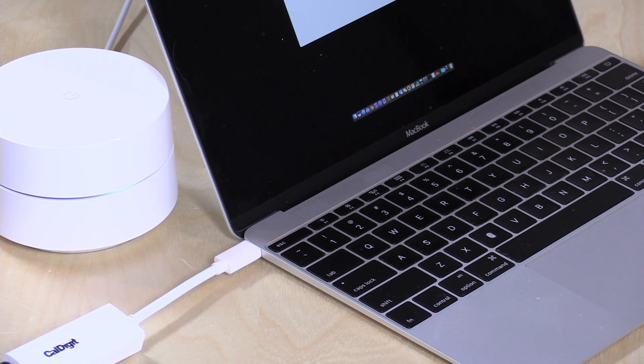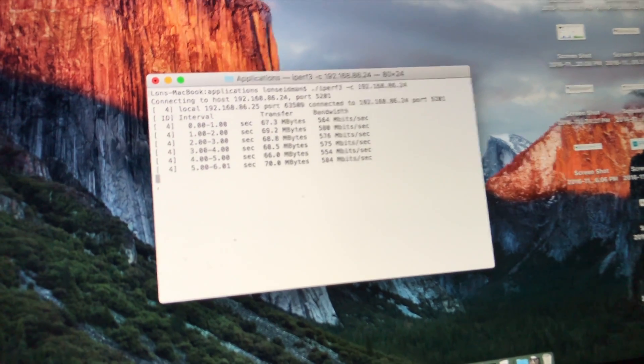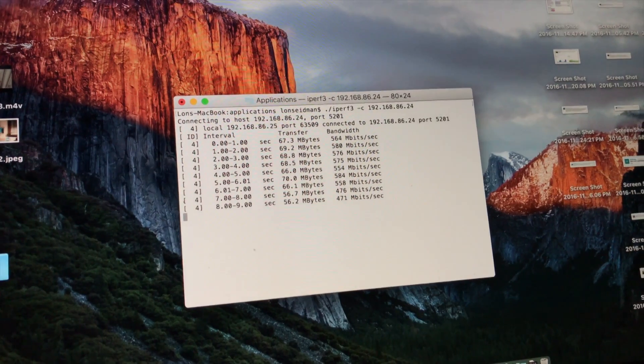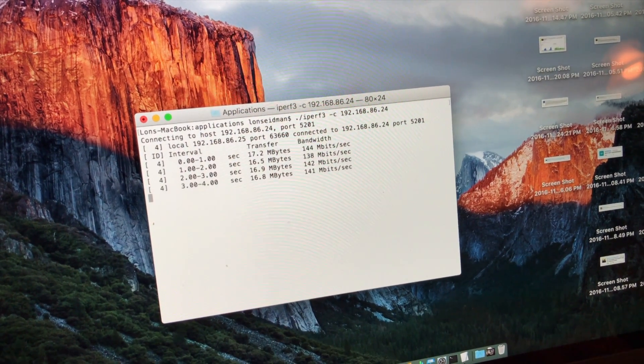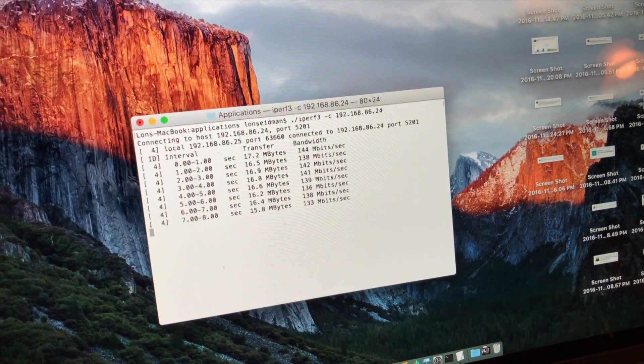I've been running speed tests all day to get a feel for the system's performance. The first test was under pristine conditions — a computer plugged into the main access point via Ethernet, with this computer connecting wirelessly. I was able to get speeds of about 500 megabits per second when only a couple of feet from the main access point. Later, I took the computer to the kitchen mesh unit and speeds dropped from 500 megabits per second down to about 100 megabits per second. You do lose a lot of performance by using the mesh access points.